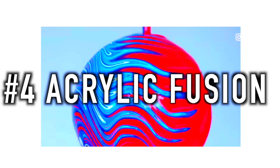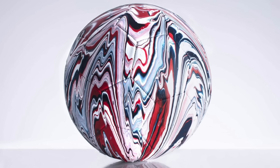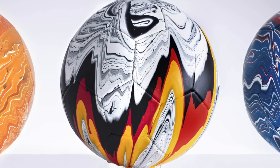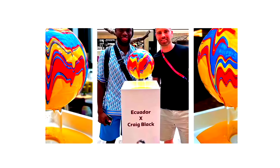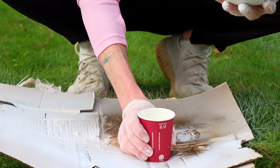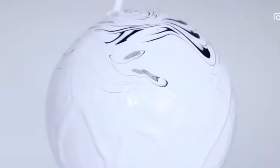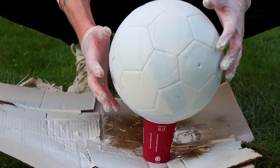This next method is called acrylic fusion, and it was first done by former footballer turned artist Craig Black. It's an awesome way of customising your football — these are some of the sick designs he's been able to create. But I've got a feeling it's harder than it looks. From what I've seen, you place the ball on a cup and pour paint over it, and hopefully it creates a cool effect.